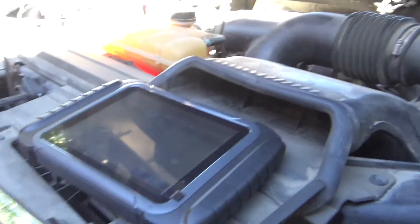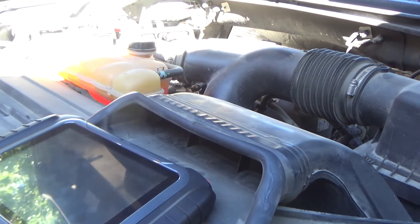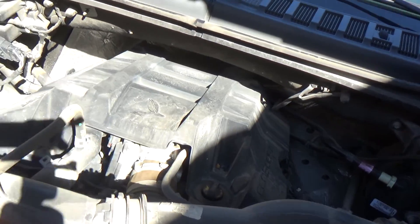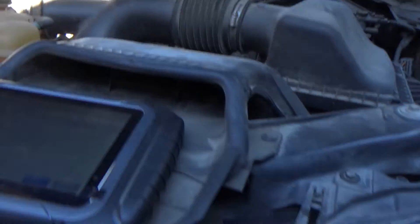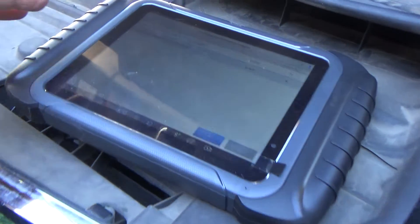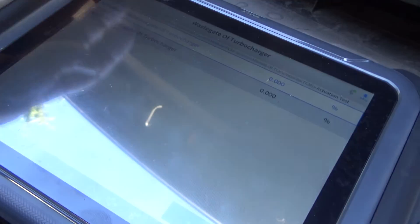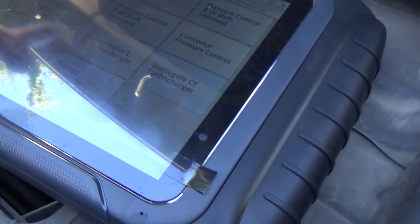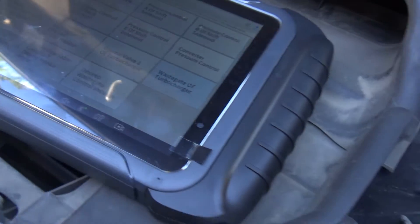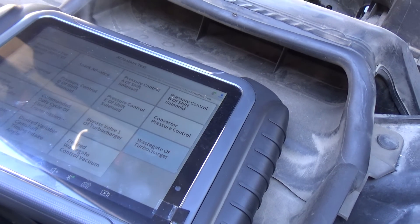Anyway, this is a 2016 F-150 with the 2.7 liter EcoBoost twin turbo engine. The X-Tool D8 is able to control the wastegate. That's it for this video — you guys take care, we'll see you in the next one.